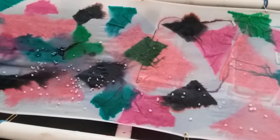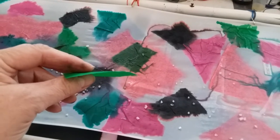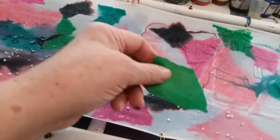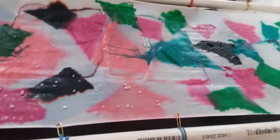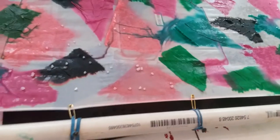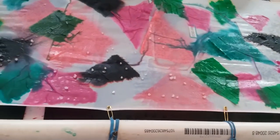I'm trying a new kind of silk painting using this regular Spectra bleeding tissue paper — it has to be Spectra, not just regular tissue paper. This is a wet silk scarf; I put water on it, lay the tissue paper down on the water, then spray it a little bit and the colors bleed.